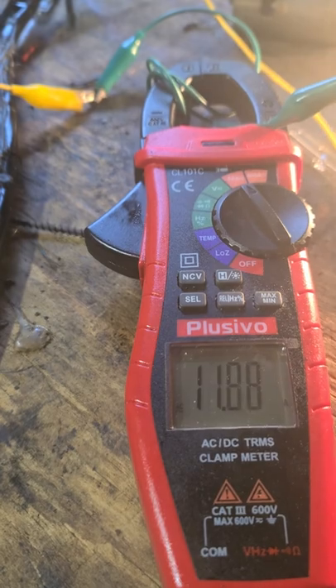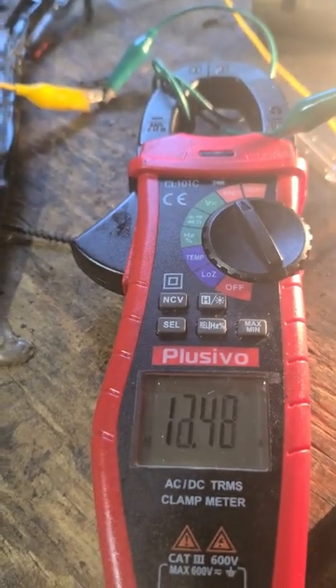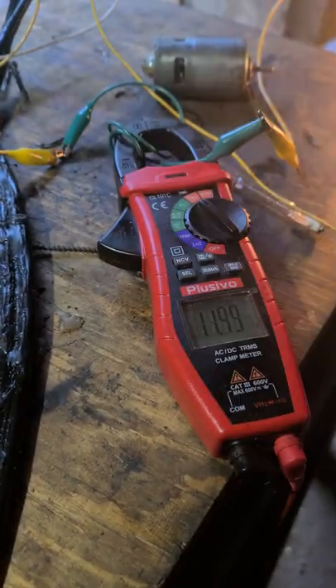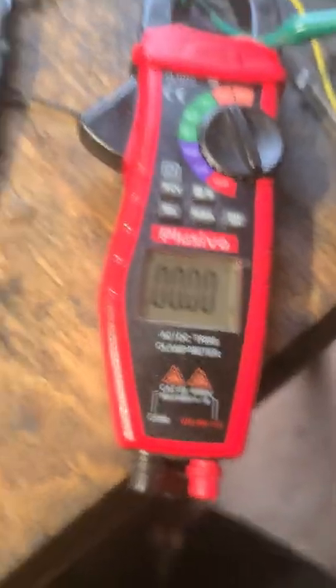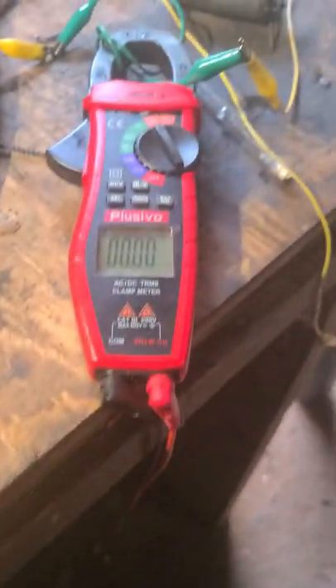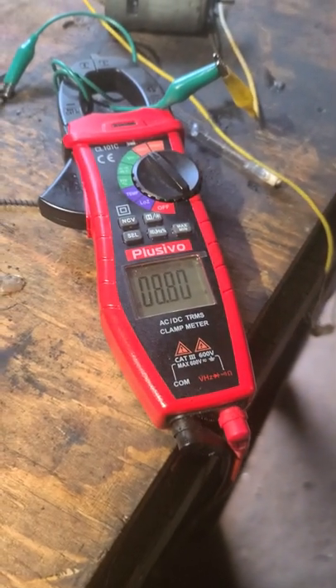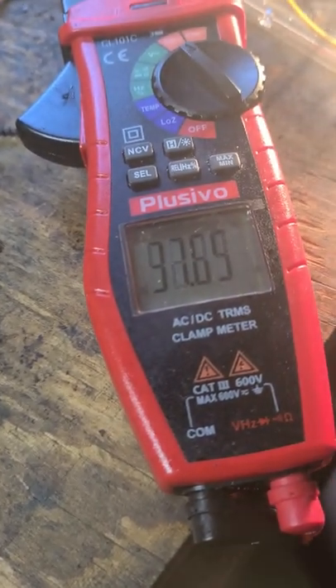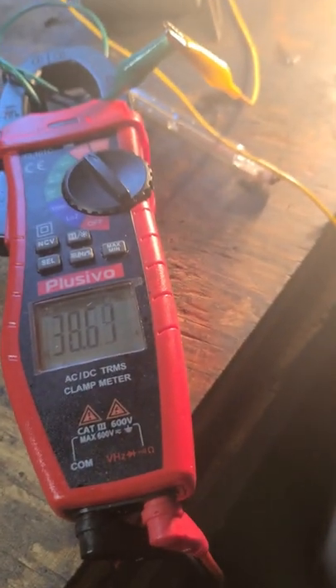It's spike current — DC square wave, off and on. Now I'll add the ground rod. Here's the ground connection connected to the Tesla coil, which is a real Tesla coil, with a ground rod connected. Here's the increase in power — look at that, almost 60 amp spike.